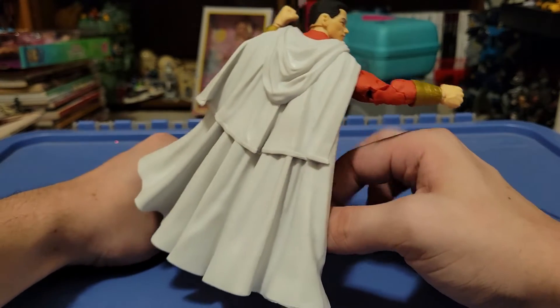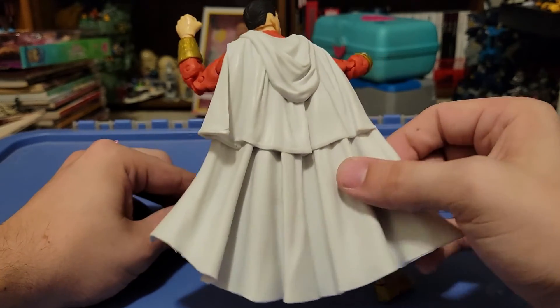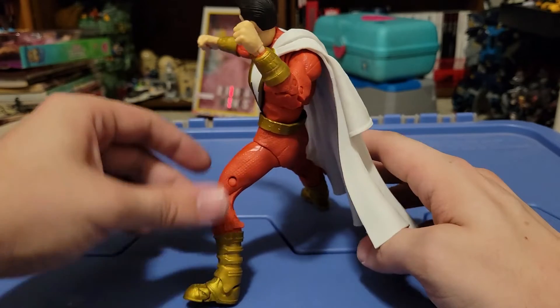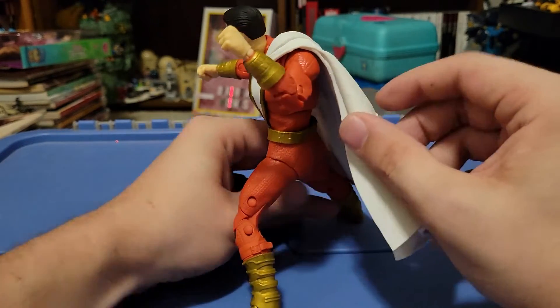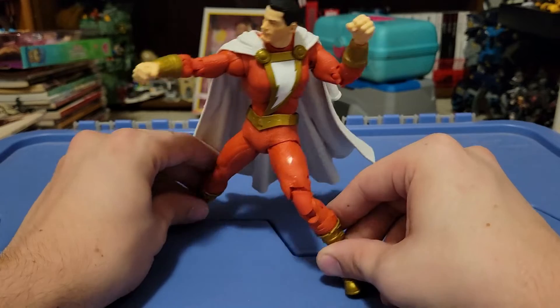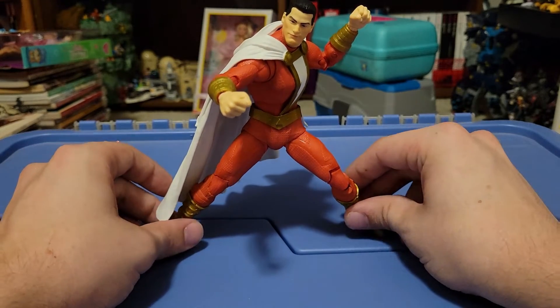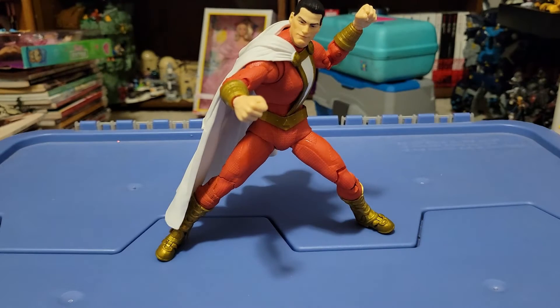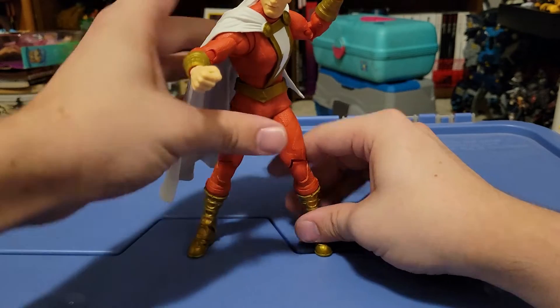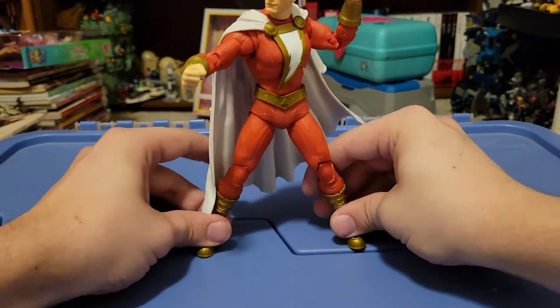Let's take a closer look at Shazam himself — give you a nice little 360 here. Now I will say, as amazing as this cape looks, I think it's made out of some thicker material than normal because Shazam seems very top heavy. It might be because of this second layer of cape up here at the top — it made him heavy, heavy, heavy at the top and makes him a little tricky to get to stand. I could barely get him into a straight up standing pose.